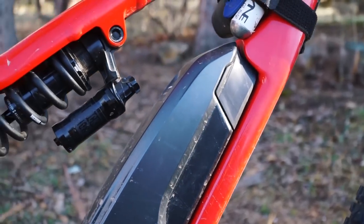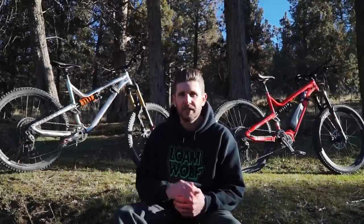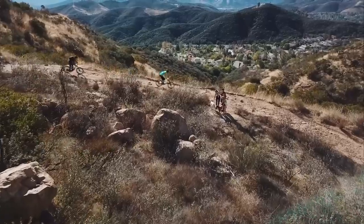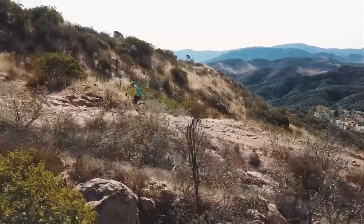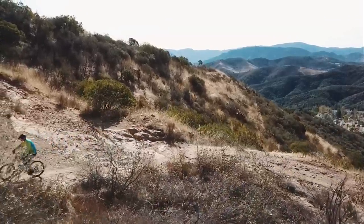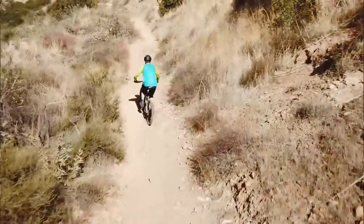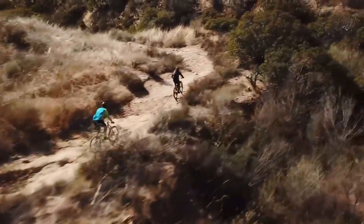The bike flies through the air and is incredibly stable — the traction is phenomenal. It honestly has us reevaluating how light we want to build our personal bikes in the future, because the difference is very noticeable in how well that bike stays planted. Loose flat corners on fire road sections at speed felt so confident — tires weren't squirming or drifting at all. It made us realize that light isn't always best when it comes to all aspects of bike performance. The playfulness of the bike was pretty good — we never didn't have fun on it.